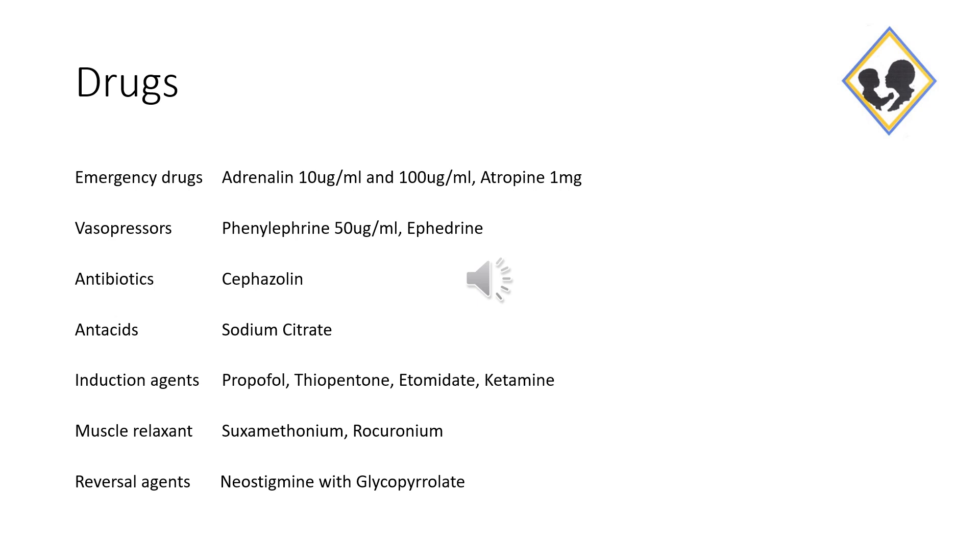Prepare the drugs that you will need for your next case, and always draw up your emergency drugs. Make sure you label your drugs clearly.